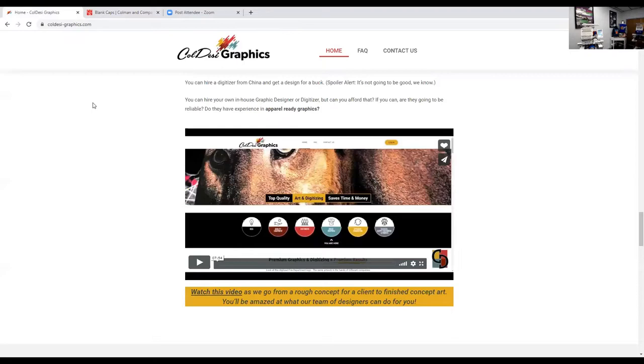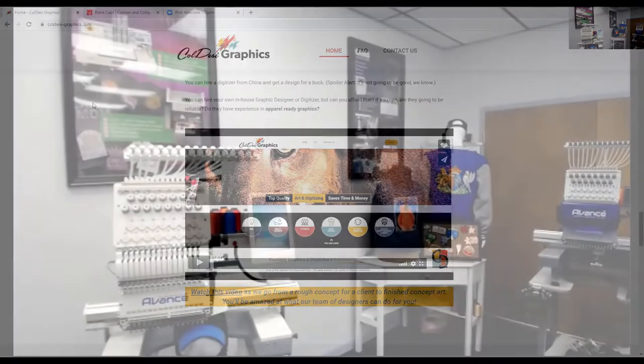Another question: what else do they do? They do embroidery digitizing, print graphics — as you saw from the sign — and t-shirt graphics. If you tell them you're going to be printing on DTG or on a digital heat FX white toner printer, they will actually create graphics made for that digital process. Next, I'm going to point the camera at Sean and ask him to walk you through loading a design and doing puff on caps.